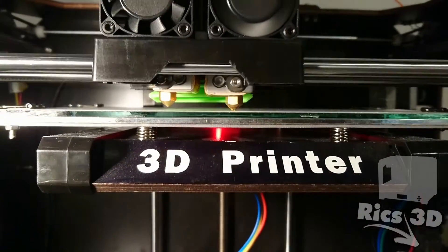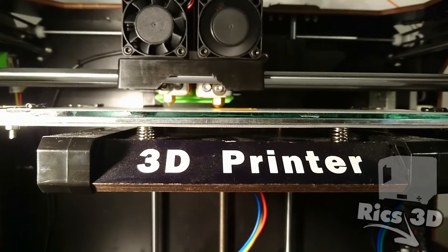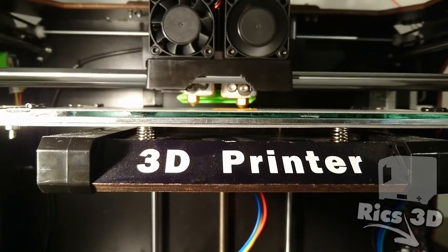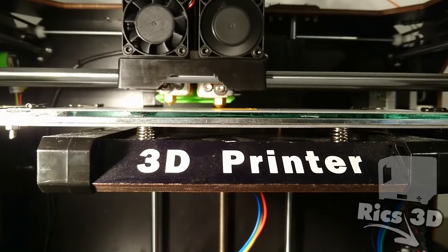Dann gibt es hier noch einen kleinen Testdruck mit dem neuen Extruder. Hat wunderbar funktioniert. Man kann jetzt hier schon sehen, dass ich eine Glasplatte auf meinem Heizbett verbaut habe, aber da kommt ein anderes Video zu. Man kann auch noch den Bauteillüfter sehen, aber auch da wieder ein anderes Video.